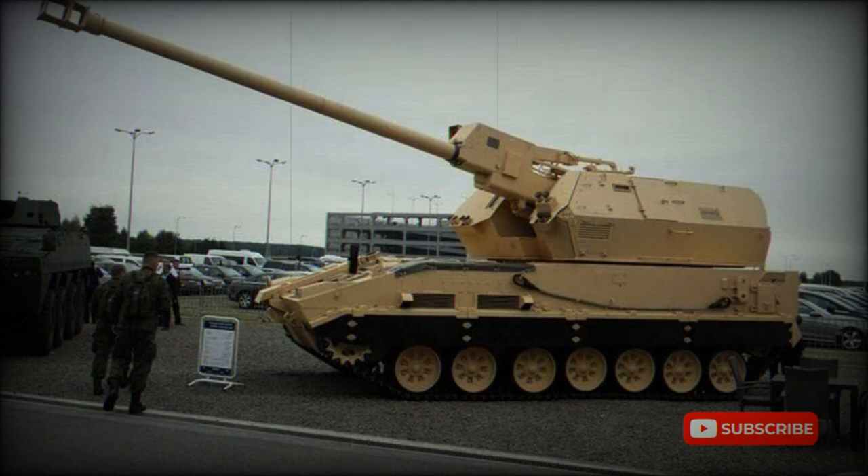Normally a battery of Dianas would be supported by a fire control vehicle and ammunition resupply vehicles. However, if required, each Diana howitzer can operate on its own.